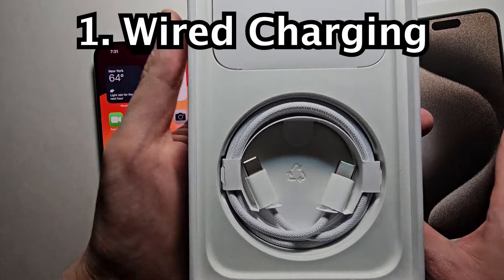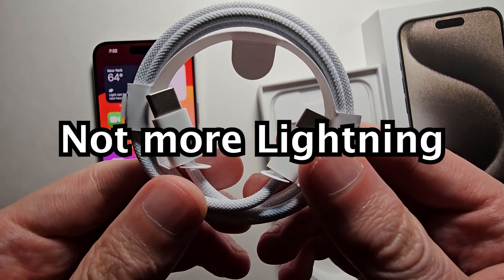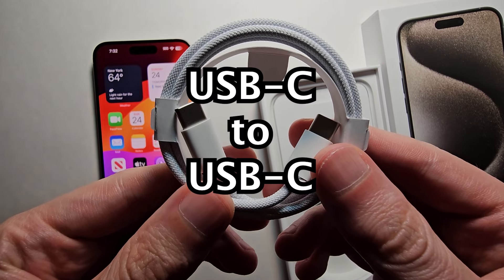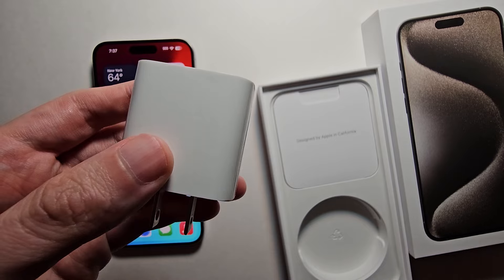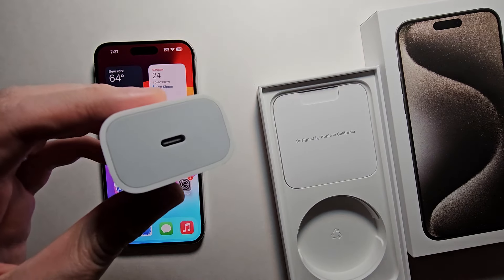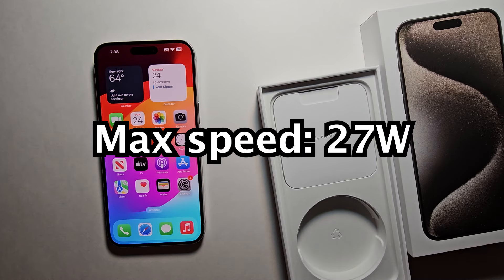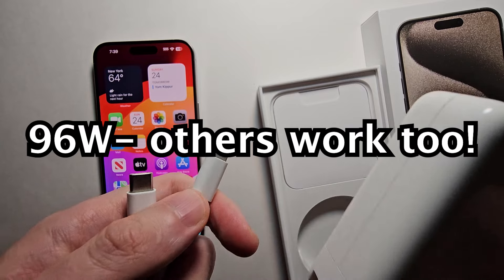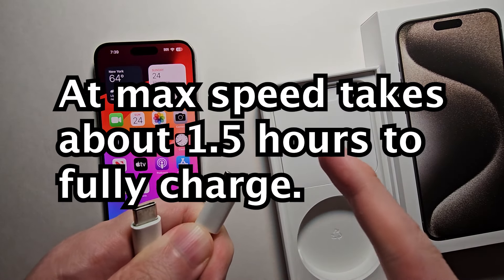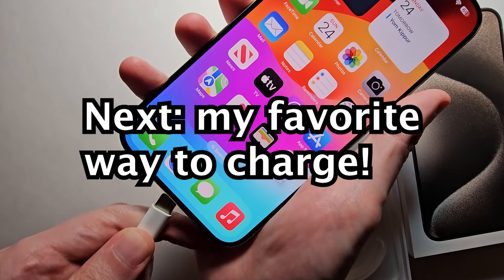First, the main way to charge. This year Apple has gotten rid of Lightning and went with the universal USB-C. They don't include the adapter with it, but I'll link it in the description. This is 20 watts and the maximum charging speed is 27 watts. You can even use a much larger adapter such as the MacBook charger with any USB-C to C cable — just plug it in.